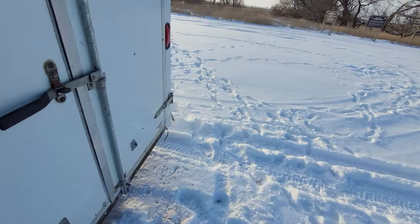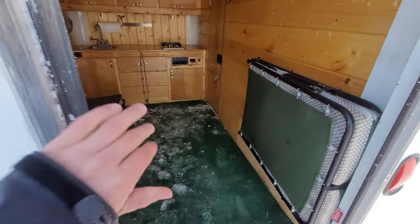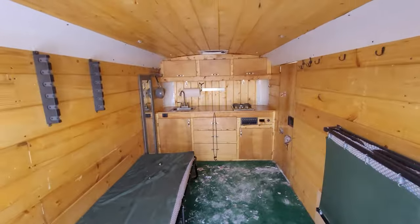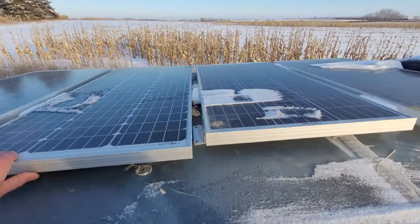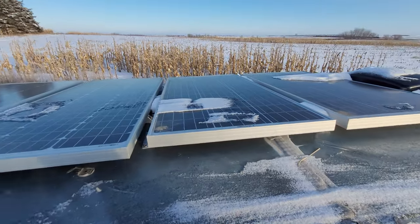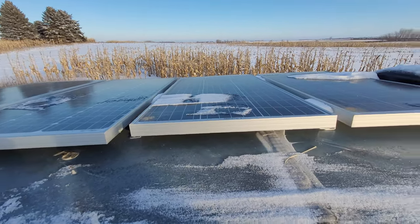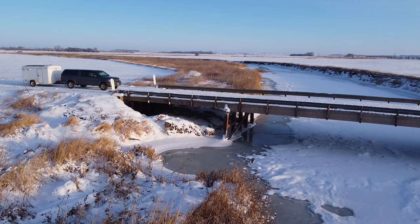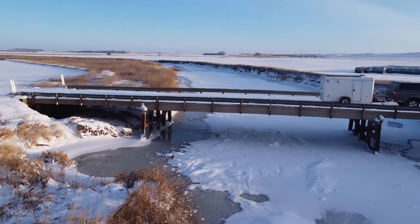It still pulls amazingly — it pulls straight better than before. On the back we have the original doors so I can still lock it. That's pretty a basic setup. Up on top we have four 100-watt solar panels, which is overkill but they work pretty well.